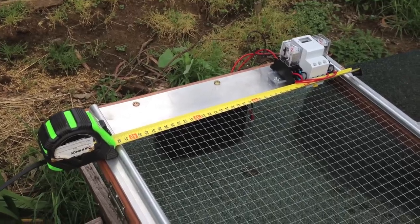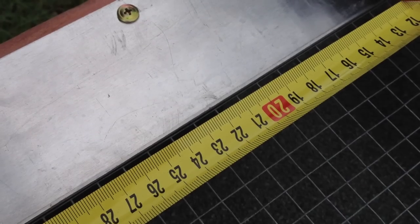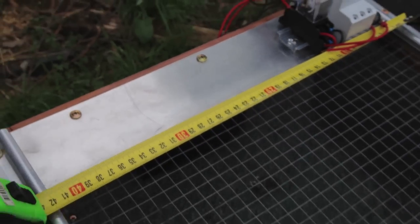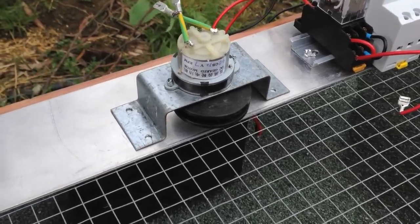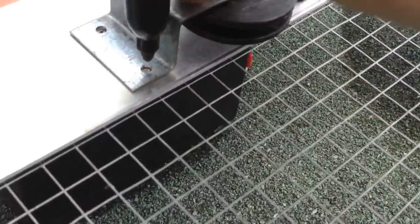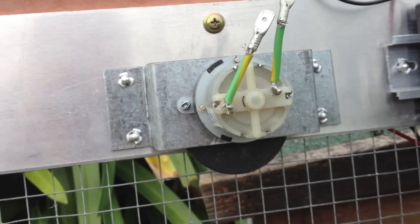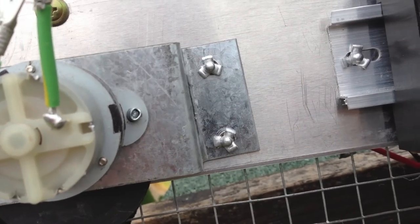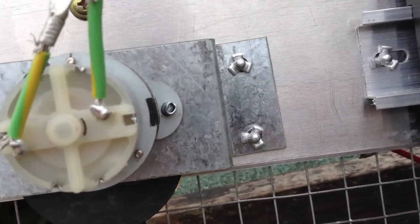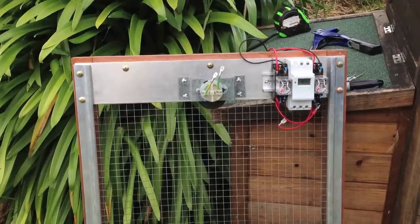The next thing to do is to measure the width of the door so you can determine where the centre is. Once you've determined the centre, mark it out with a pen and place your motor assembly just in the centre at the top of the door frame. Once you've marked out where the motor assembly is going to go, lay it down and use a texta to mark a couple of holes to drill. We've now managed to attach our motor assembly to the frame of the chicken hutch door using pop rivets — you could use any type of pop rivets, tech screws, nuts or bolts.